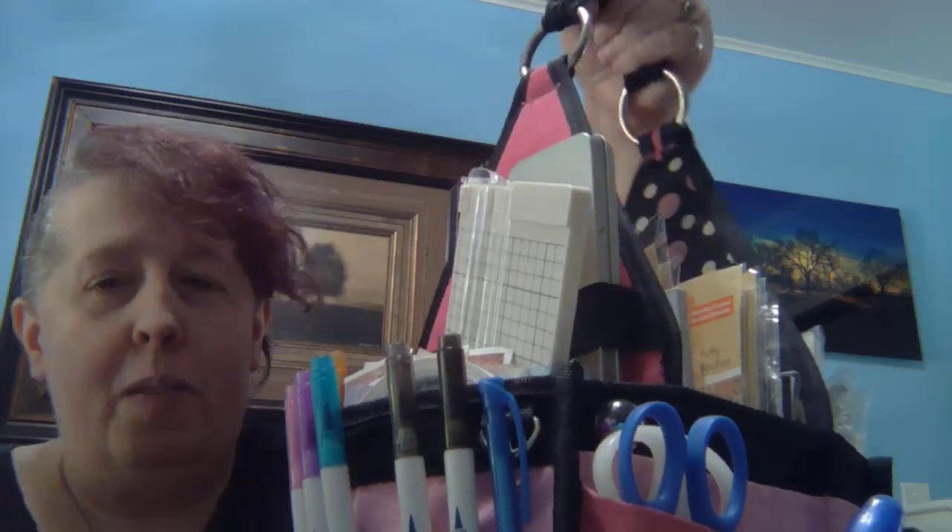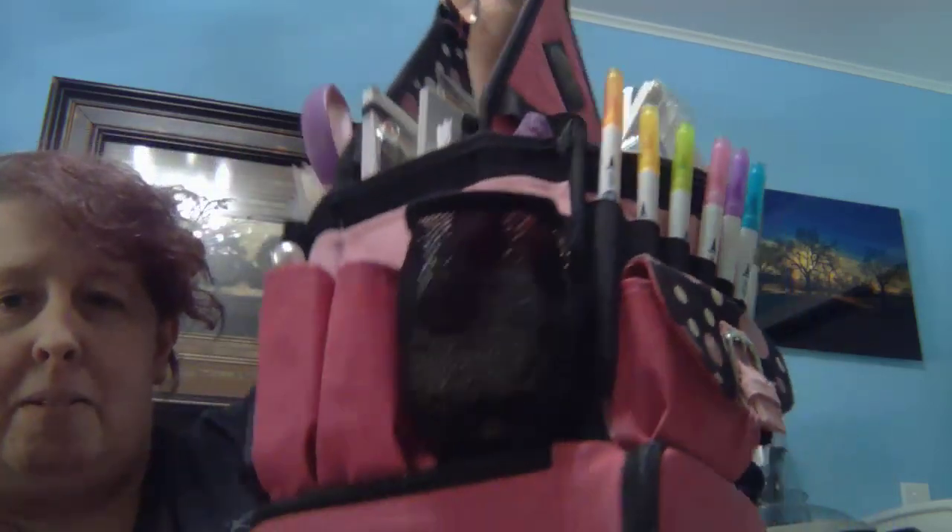I thought I would show you my craft kit tote bag — I don't know what to call this thing. My friend gave it to me about a year ago and I'm just now able to use it. Maybe it's called a caddy. If you guys know the official name to this thing, let me know.